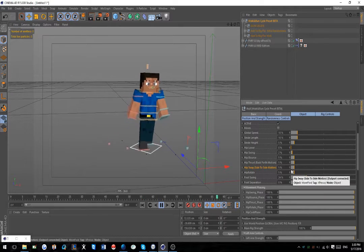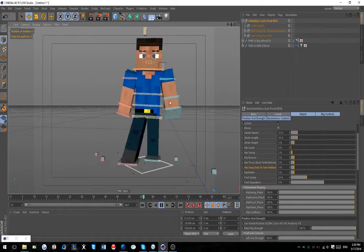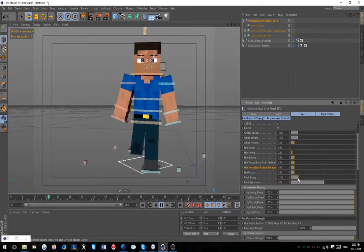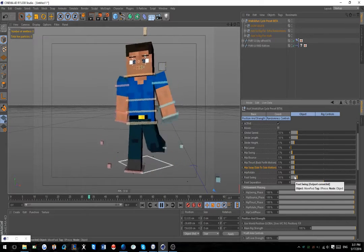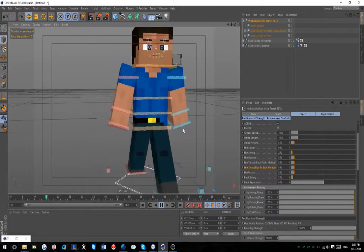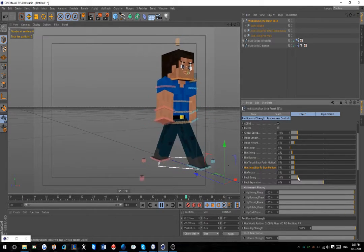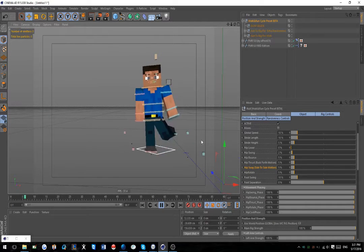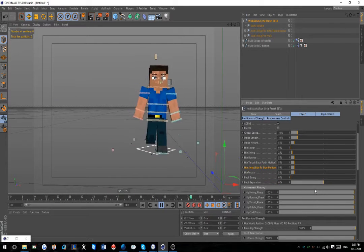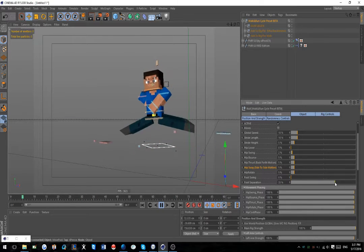Foot Swing affects the arms as well right now because they use the same controllers, but in a later version Foot Swing won't really affect the arms as much. That's really dramatic if you use it a lot - you probably only want to use up to like four or five before it starts affecting your rig weirdly. I usually keep it on zero just in case, but if your rig needs it then you can do that.